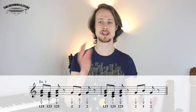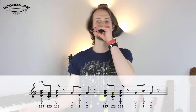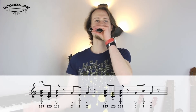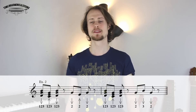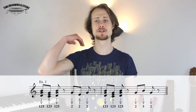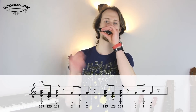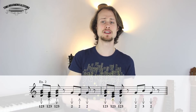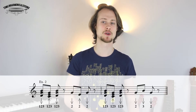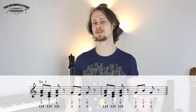So I'm going to play two draw, two blow, two draw. Those are eighth notes starting on beat three, so you're going to go three and four. That's the call. Let's try that together with the rhythm with the chords: one, two, three, four.